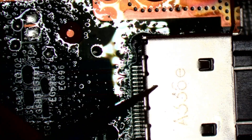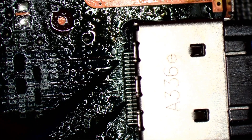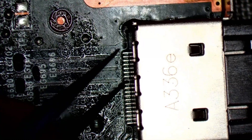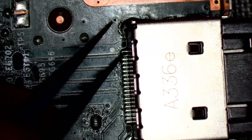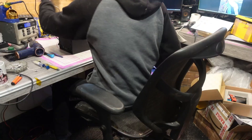Let's just give these the nudge test. Good... good... good... they're all good. Yeah, good to go.